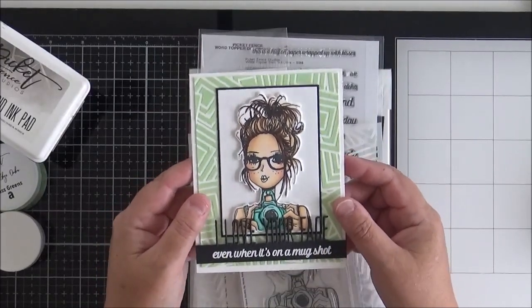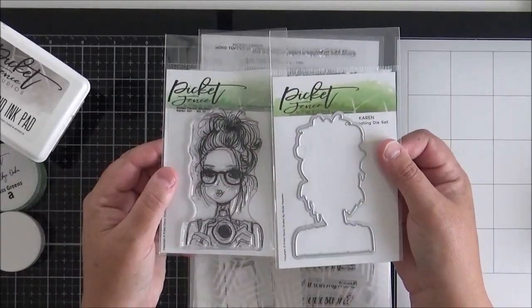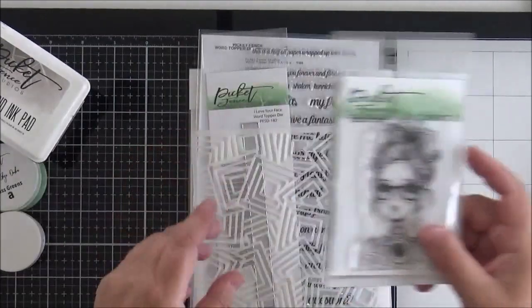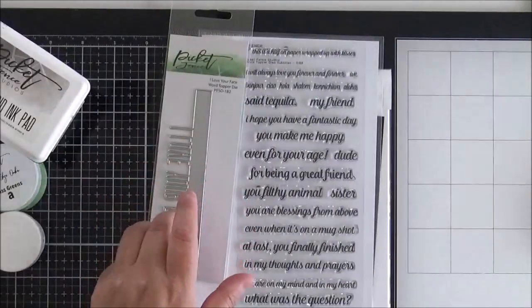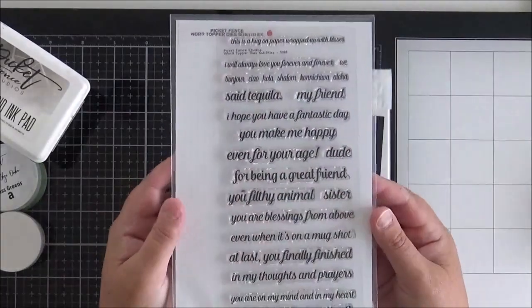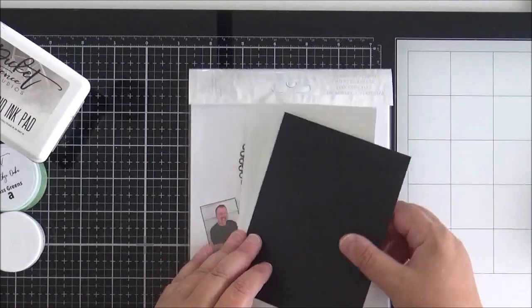I'm going to start by running through the supplies. This stamp is called Karen Girl — she has a coordinating die and she's part of the Beautiful Girls range from Picket Fence Studios. I always love to color these images; I think they're gorgeous. I'll be using the Geo Squares stencil for my background, and one of the new word topper dies called 'I Love Your Face' will be featuring on my card, along with a sentiment from the Word Topper Subtitles set.